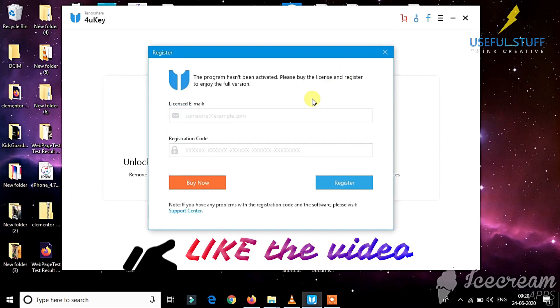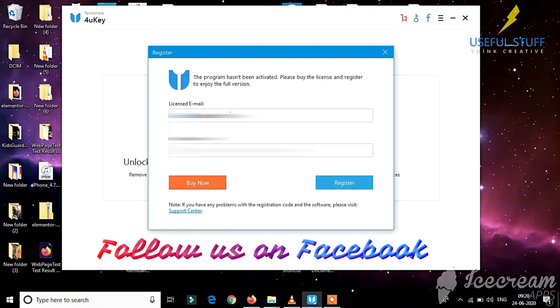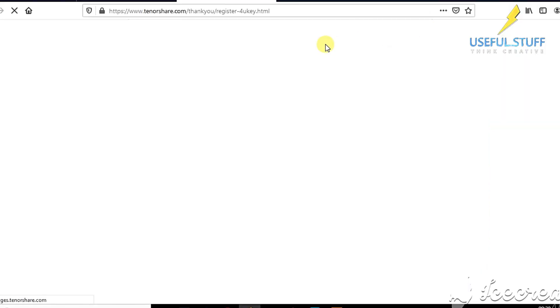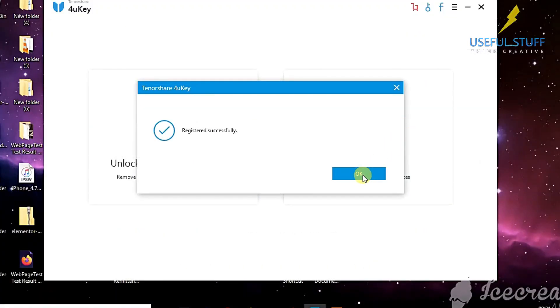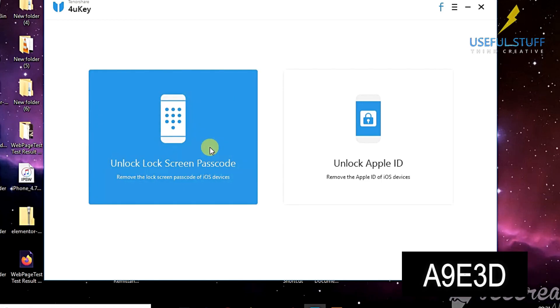To get a free license code, like the video, comment, and follow us on Facebook. 10 people will get the license code for free. Not only that, Tenorshare is giving a 30% off discount. Use the coupon code displayed on the video to avail the offer.